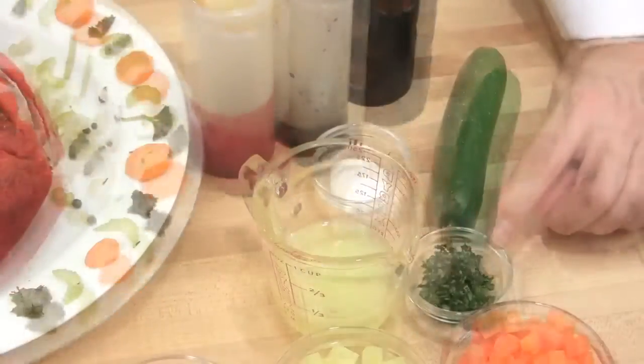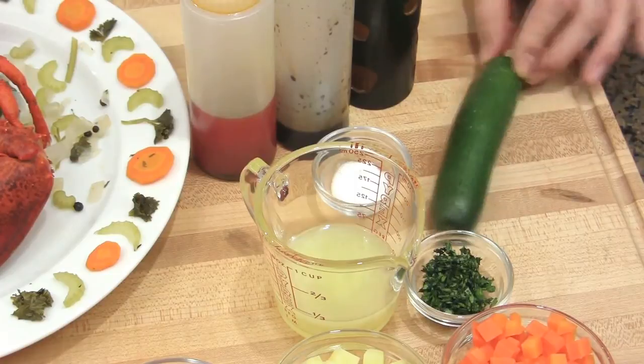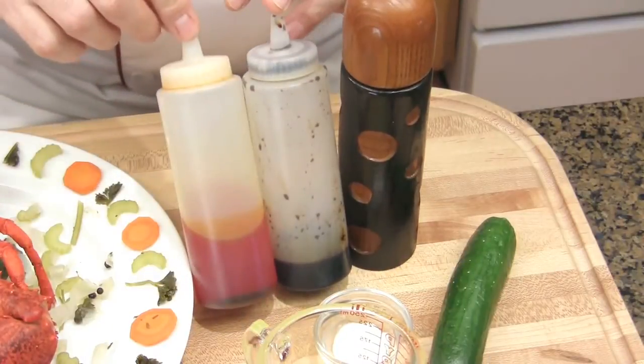You will also need a poached lobster, lime juice, cilantro or coriander, some herb, Lebanese cucumber, salt, freshly ground peppercorns, balsamic reduction, and paprika oil.